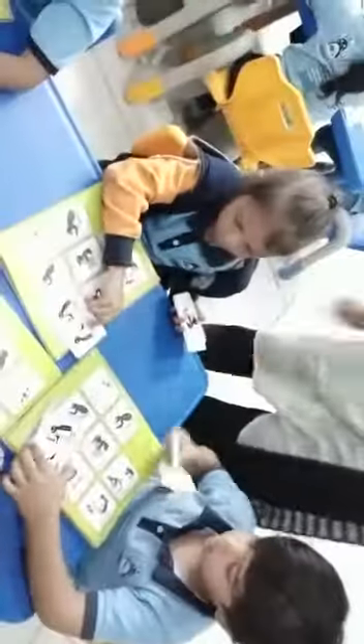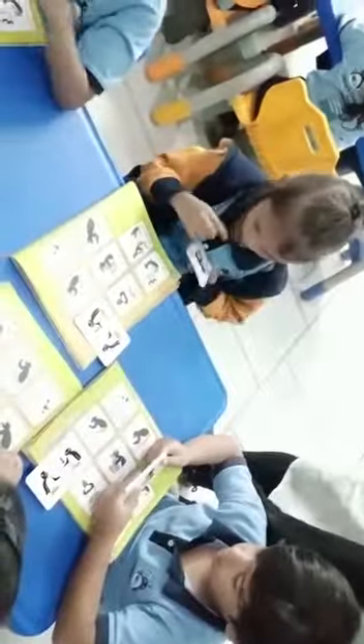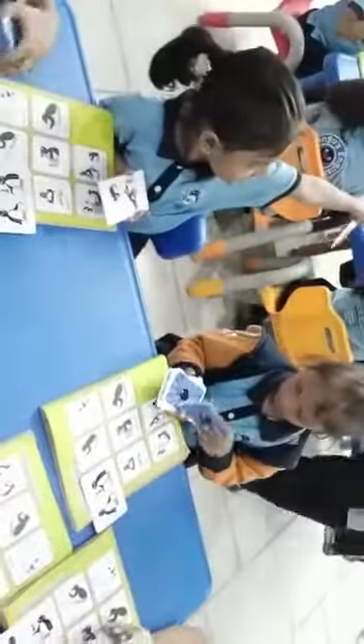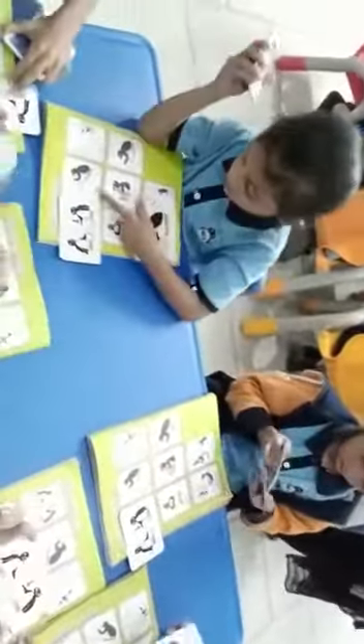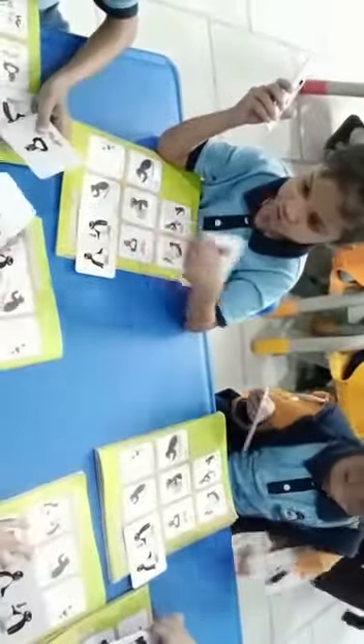Very good, now put it on the picture. Excellent! Now find another flashcard — Push. First read it, what is written over there? Push. P-U-S-H. Push. Very good, excellent!